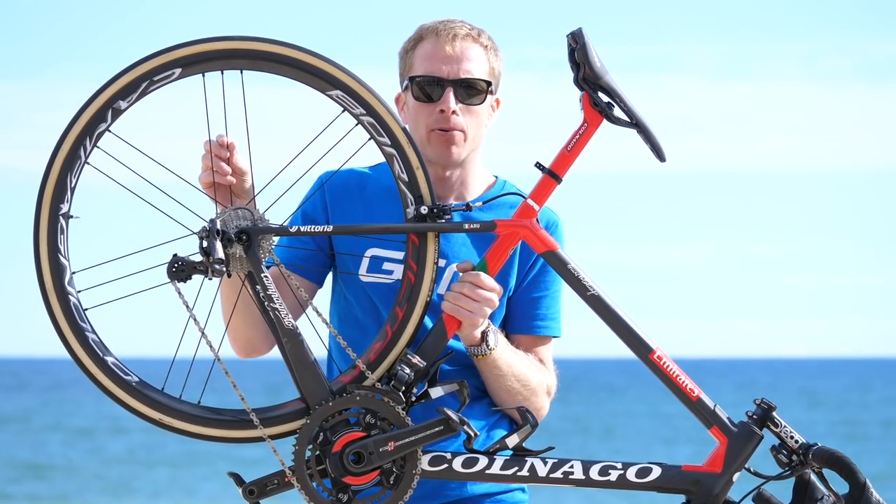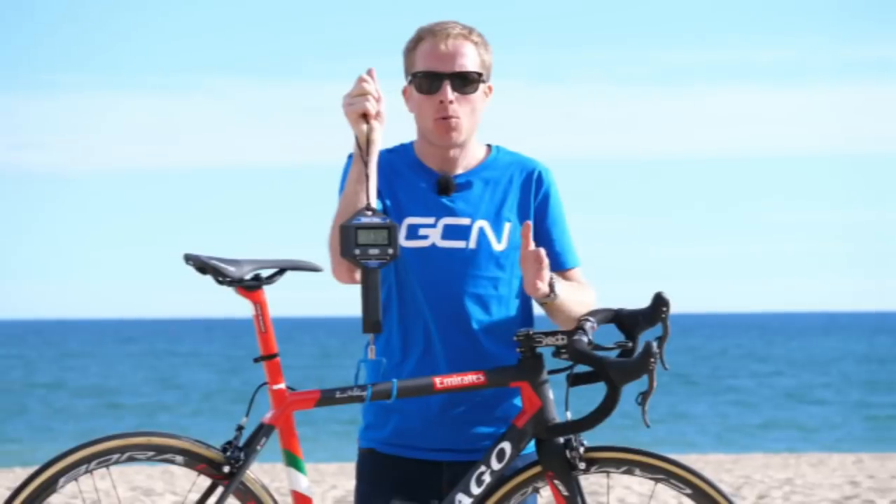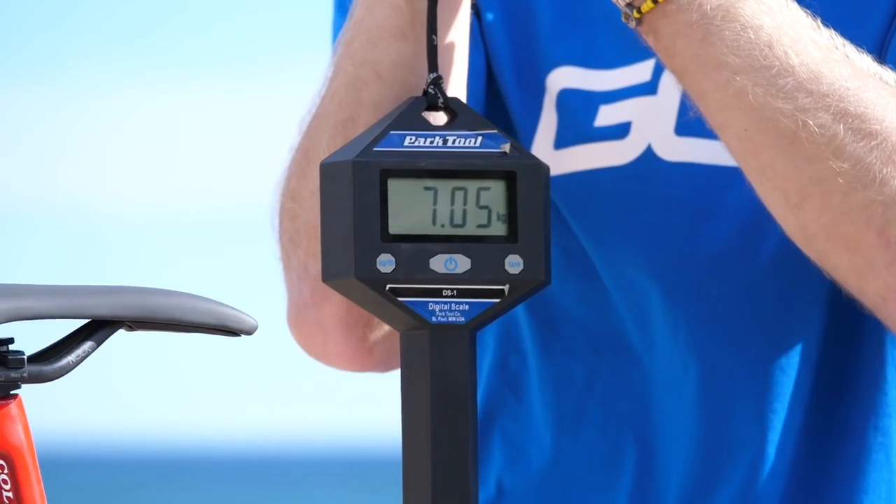Now for the all-important free hub sound check. The weight of Aru's bike is 7.05 kilos.